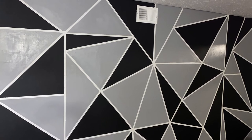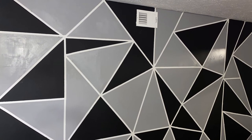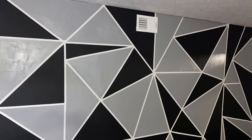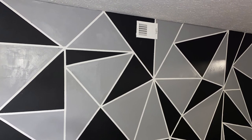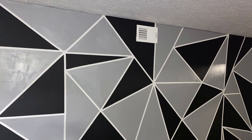It was actually easy — I thought it was going to be hard but it turned out to actually look good. It looks professional and we did it ourselves. We're gonna be pretty much decorating the entire apartment, so let me know if there's anything you guys actually want to see.